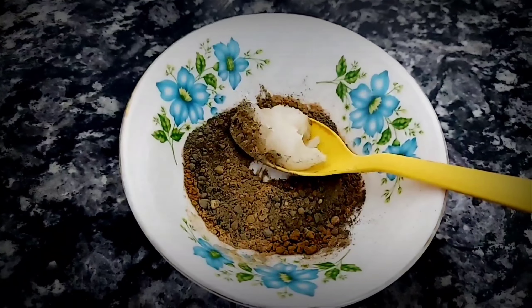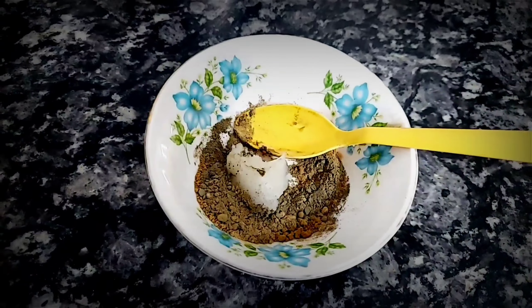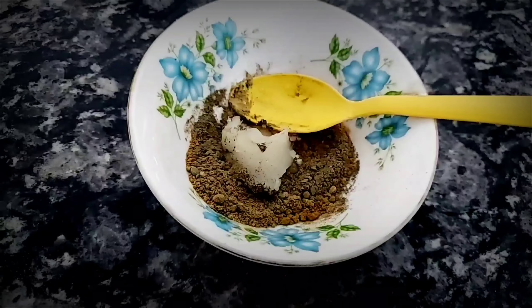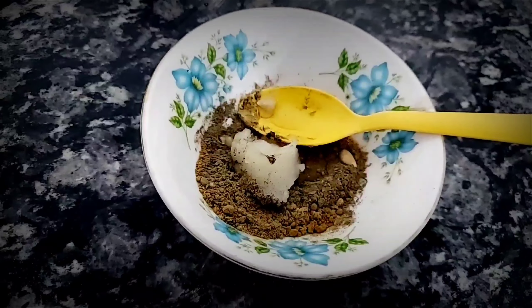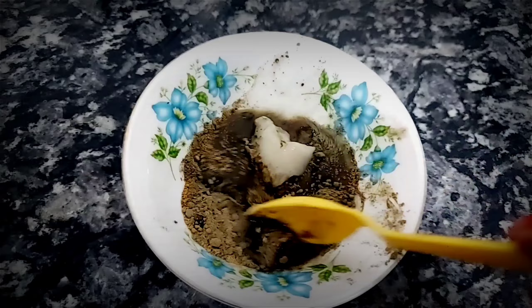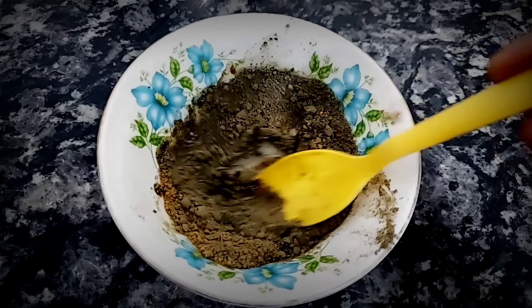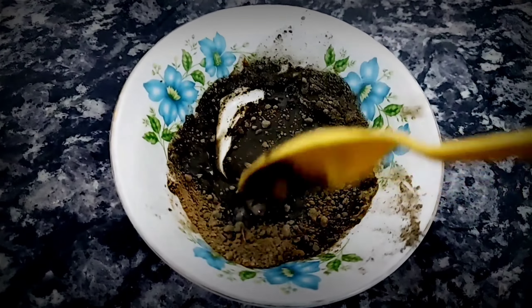If you use regular oil in your hair, your hair will be very dry. I am going to take a half spoon of lemon juice. I am going to add water.